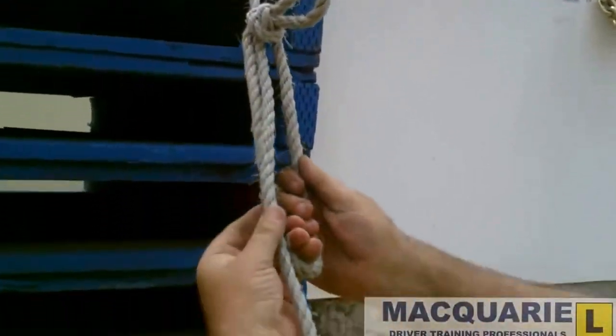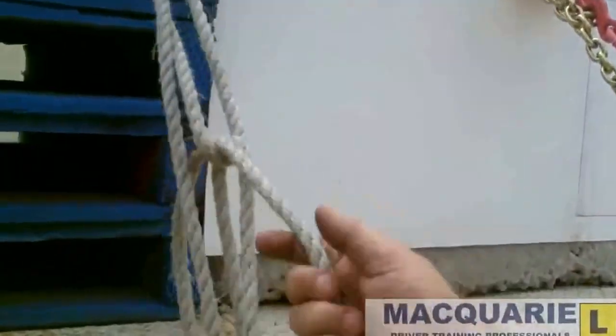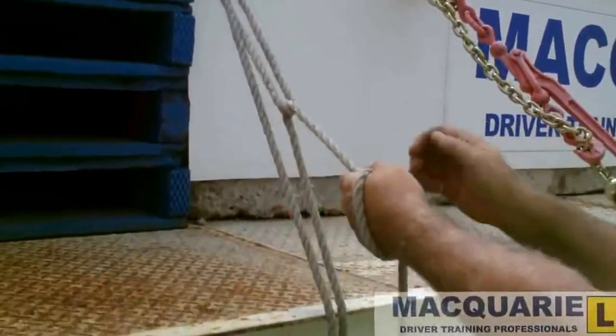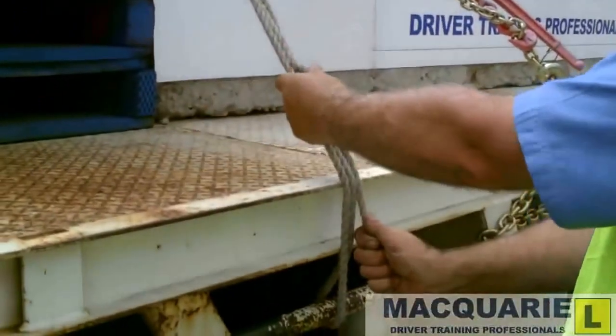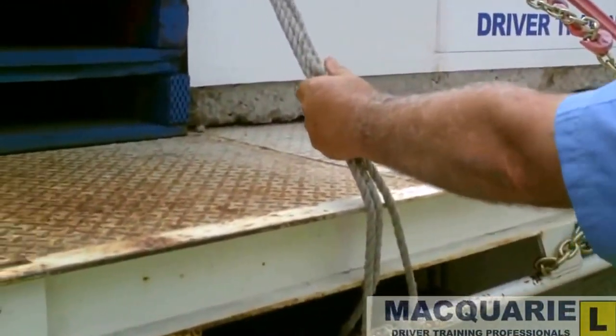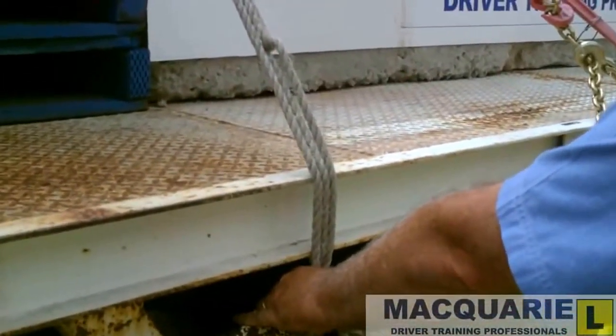The left hand comes down into the loop, bring the rope through the rail and it comes through the bottom loop. Pull the rope tight — pulling down, not out. Put the leg out in case the knot gives way. Pinch and complete the clove hitch, move it in, pull it tight, pinch it and clove hitch.